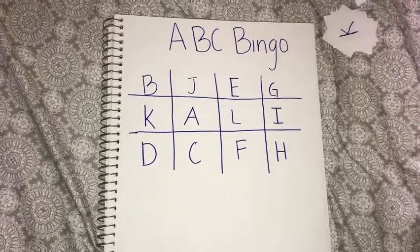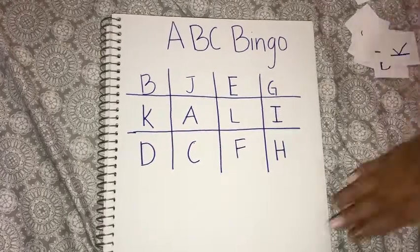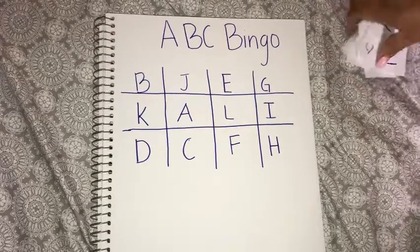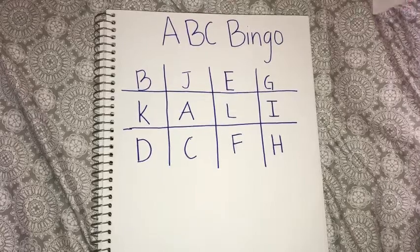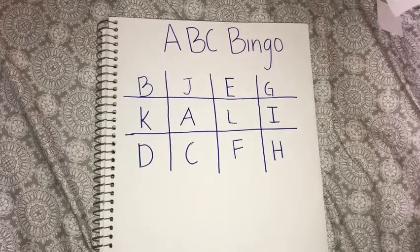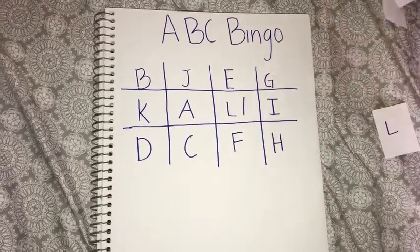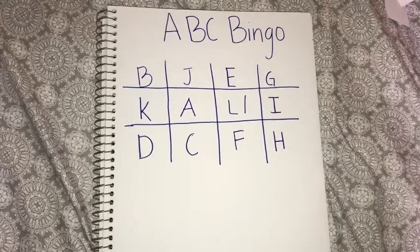So how you're going to play this is like regular bingo. If you don't know how to play regular bingo, then I'll go ahead and show you. You're going to have your letters here, and then on the separate one, you're going to have someone call out the letters. So we're going to mix them. And then let's say you take out L right here. You're going to put a little slash mark on it. So they already called L. So now let's go ahead and take out another one.